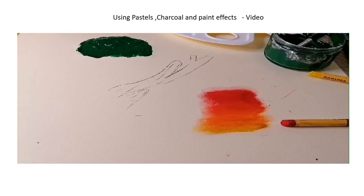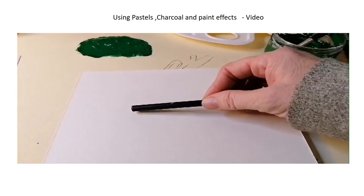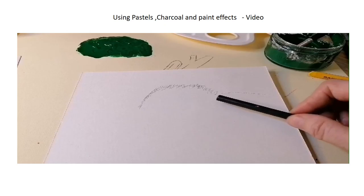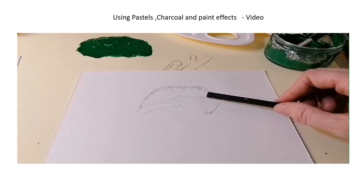Obviously you can use something like charcoal — I like the effect of charcoal, I think it's really nice. See if we can just give a vague outline of something here. You can very gently use this to get some kind of effect; I'm trying to do some kind of bird here.